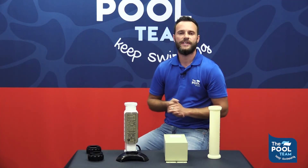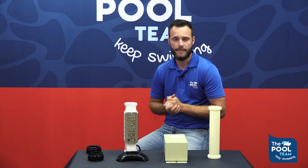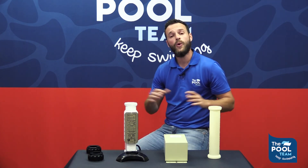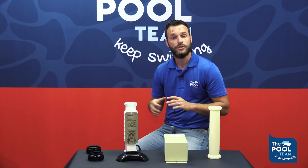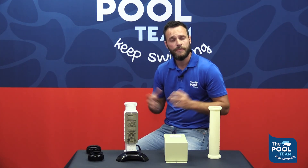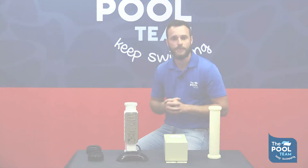We hope this video was helpful for you to understand your chlorinator better. We stock all the spare parts needed — head down to any of the Pool Team stores for professional advice and service. This is Chris from the Pool Team. Keep swimming, guys.